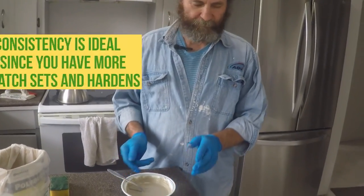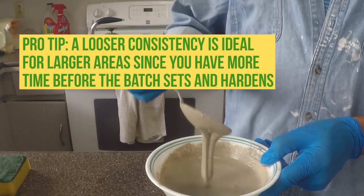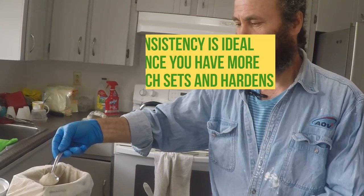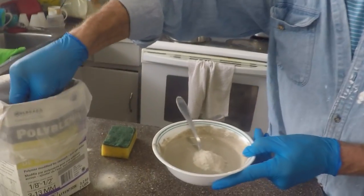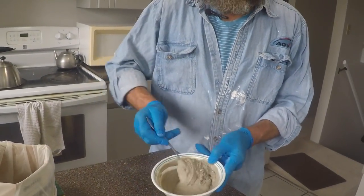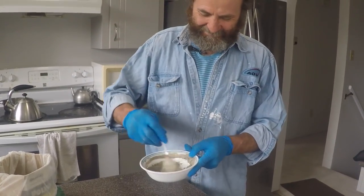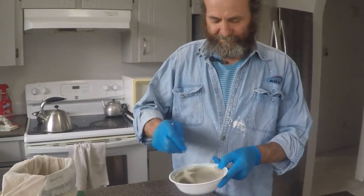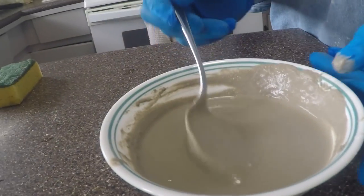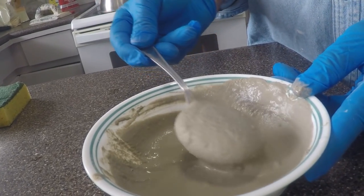For a big area, this consistency would be good — soft like this. For a small area, I'm just gonna make it a little bit more consistent. Just gonna put a little bit more grout. I recommend using some gloves. This is the way I like it — a little bit harder. Should work very good.